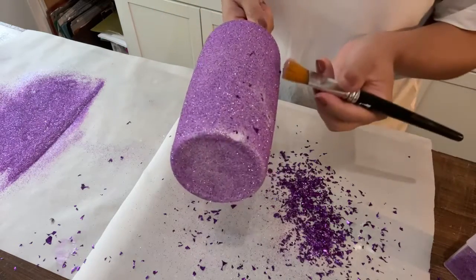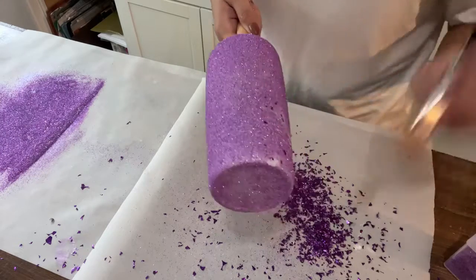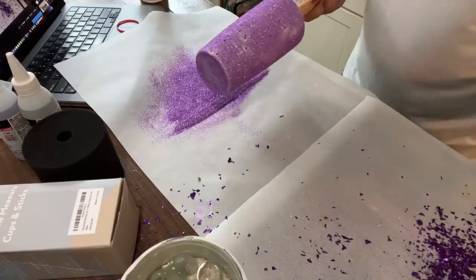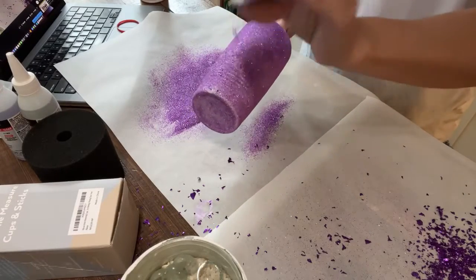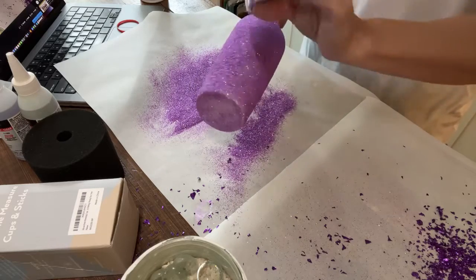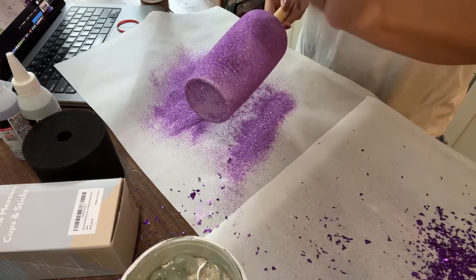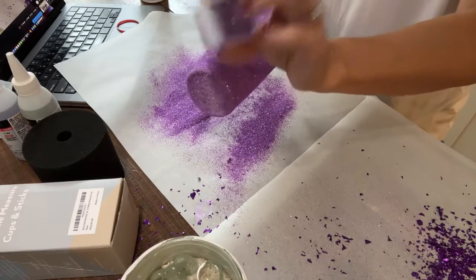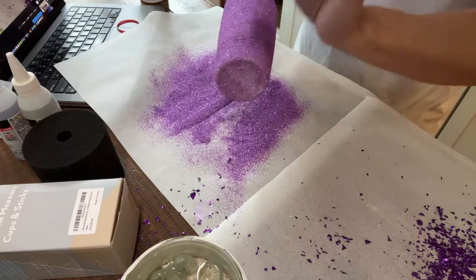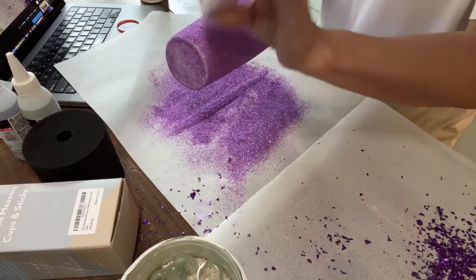Don't blow on it. This is what happens when you try to do too many things — if we had just stopped at one single purple glitter color. Okay, going back and putting more of the fine glitter over the top of it, hopefully it'll cover. I think I like it just like this. I've changed my mind — we're not going to do two types of glitter. Maybe on the next one I'll make it more difficult, but let's go with easy for the first one.